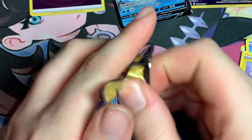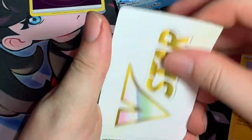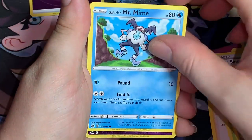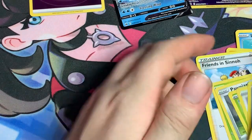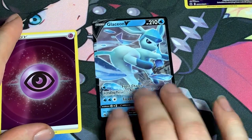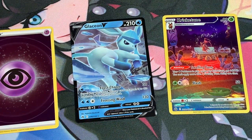And a Glaceon V — that's not too bad! Last booster pack — can we get a full art or secret rare? Trekking Shoes, Yanma, Ponyta, Croquetot, Chatot, Gardevoir, Mr. Mime — reverse Exeggutor and a regular Scizor. So overall: reverse Psychic Energy, a Glaceon V, and a Cricketune Gallery card which I don't believe I had — something cool!